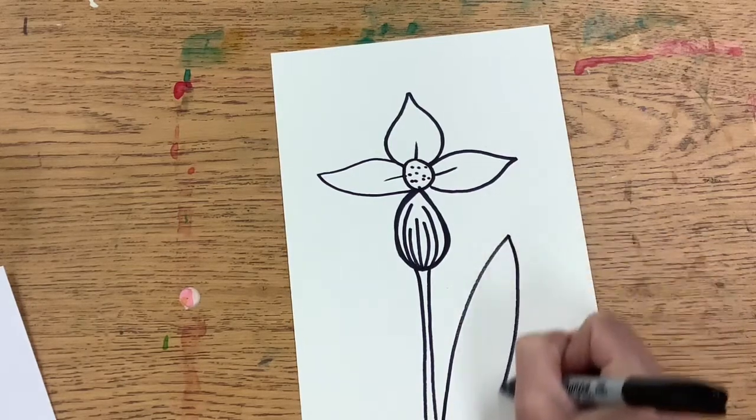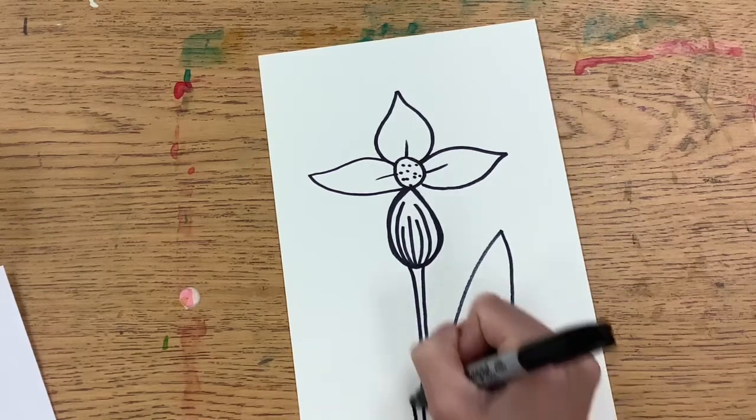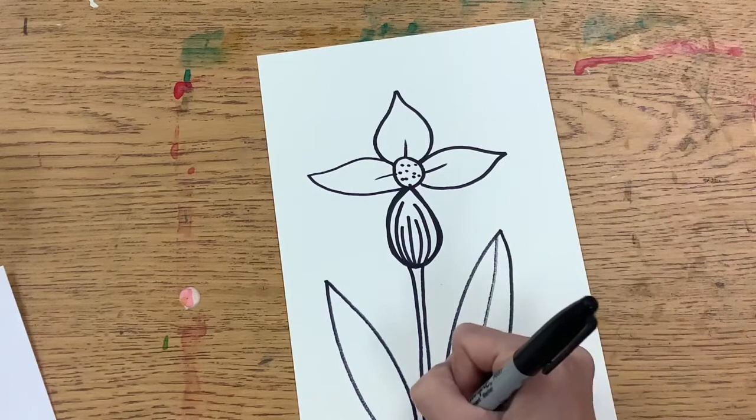You can draw the two long leaves on each side. Lady slipper flowers have pretty long leaves — two on each side of the flower stem.